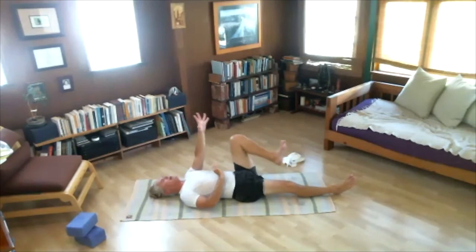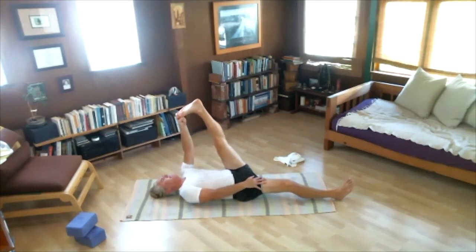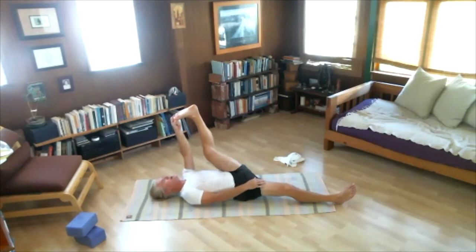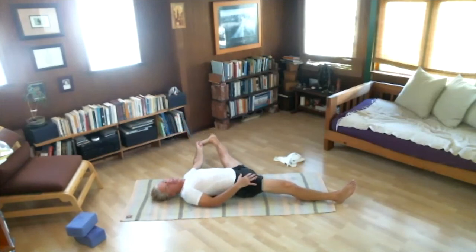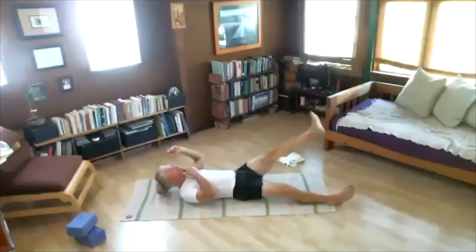Second side. Grab left big toe — first two fingers and thumb. Right hand on right thigh. Inhale, left leg up. Head to knee — exhale, touch. One, two, firm abs, three, four, five. Head to floor. Supta Padangusthasana to the left. One, two, three, four, five. Inhale, center. Exhale, touch. Lower left foot down. Very good. Bring both knees into chest — press low back into floor.